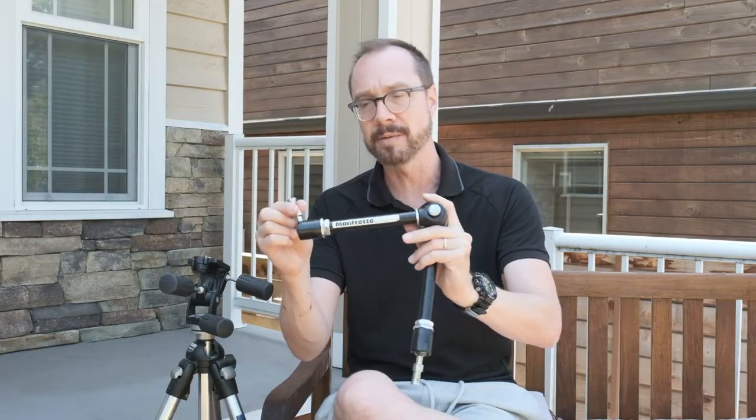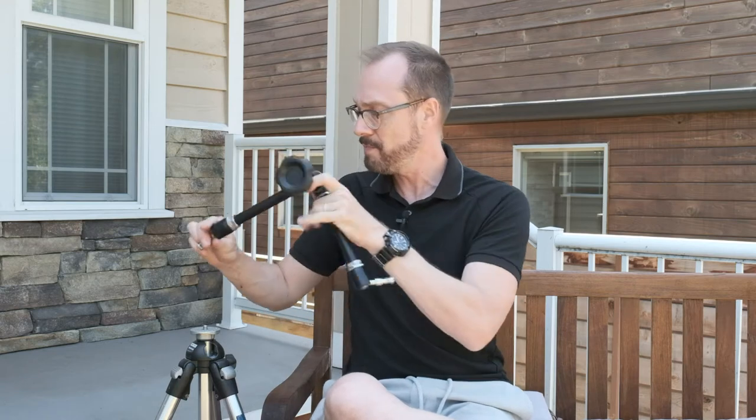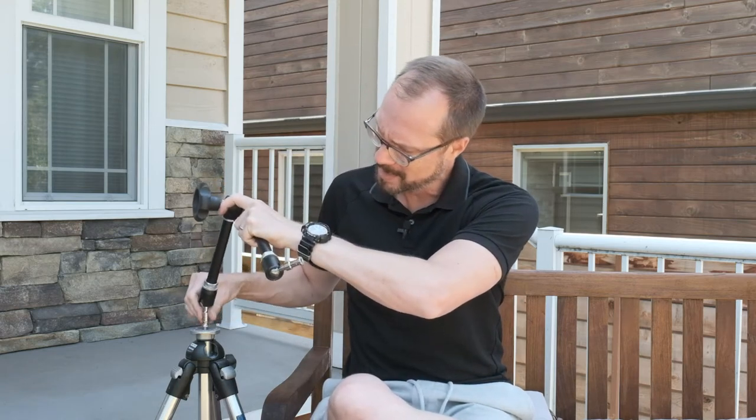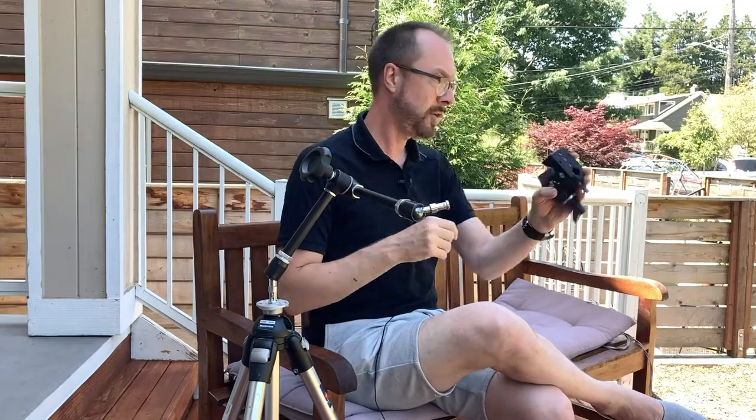So I took the tripod and took the head off it like this, then I took the magic arm — these are all common thread sizes, so it was very easy to do — and I just screwed it right to the top of the tripod. You can tighten it up like that, give it one more torque, and then we've got the super clamp.